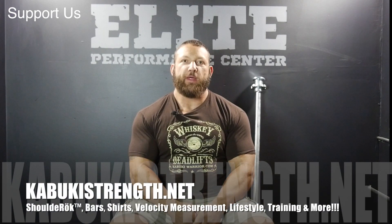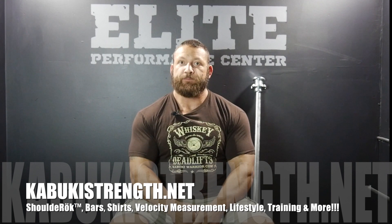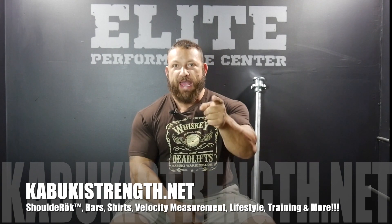If you'd like to support the production of further content and maximize your athletic performance, check out kabukistrength.net. Our goal is to provide you with the tools and methods to maximize your performance — we're constantly adding new products to the site, so please check it out. All that's left is for you to bring the attitude.